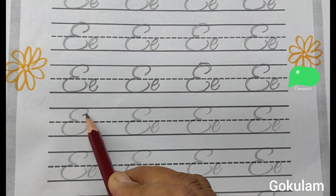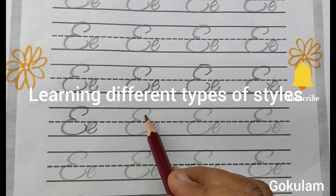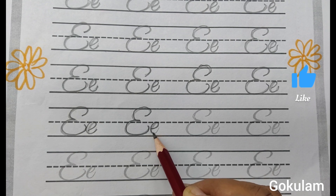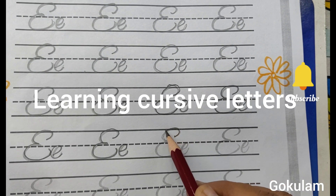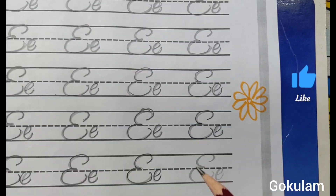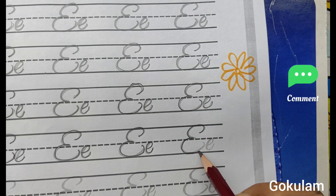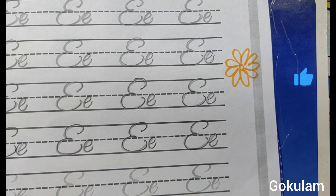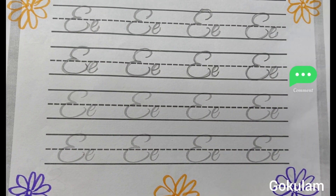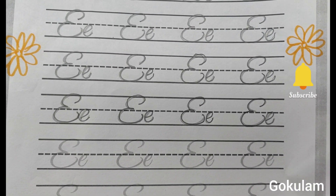First type E. Second type E. First type E. Capital letter E. Small letter E. Capital letter E. Small letter E. Tracing practice writing activity — different writing styles, handwriting skills improve.